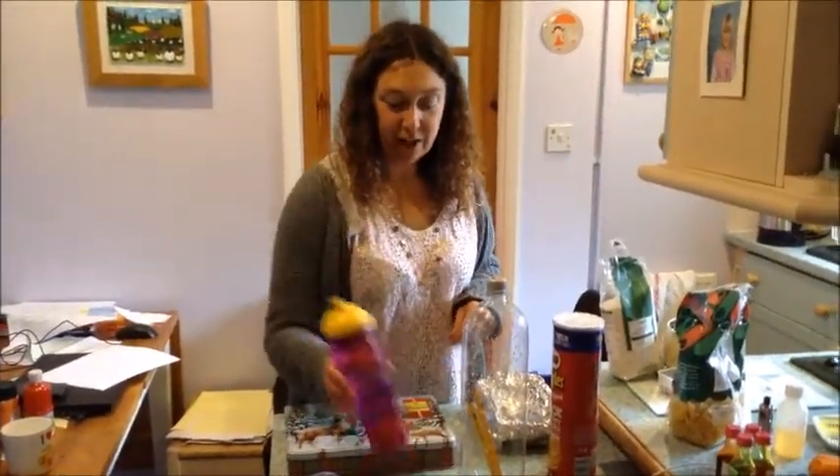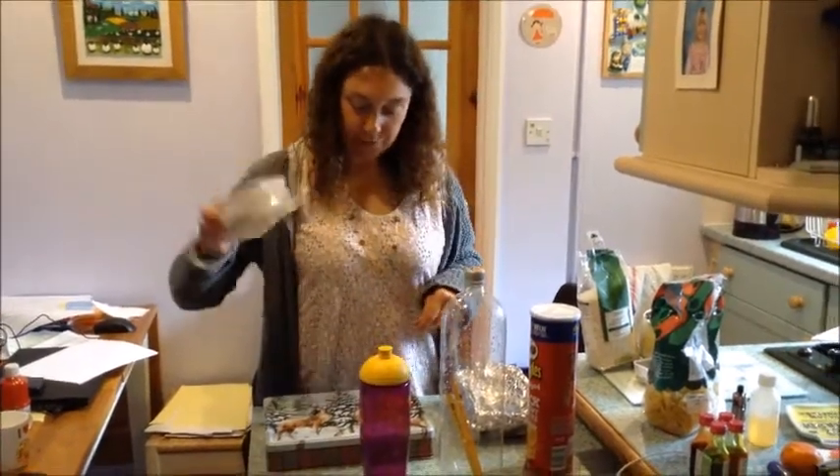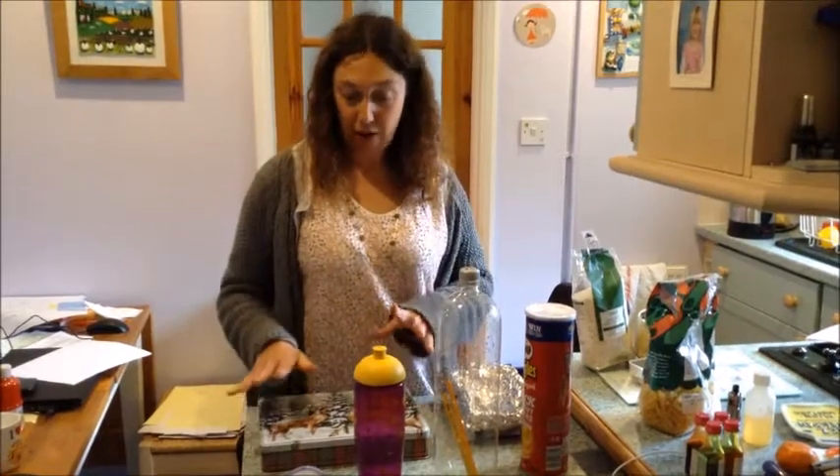Now it's time for you to make your own shakers using anything you want, and play along to some music at home.